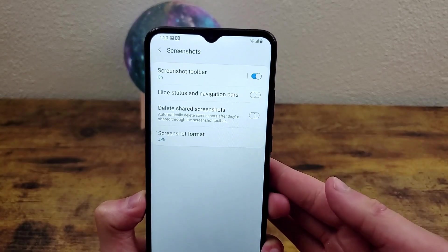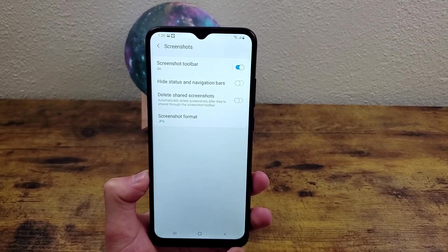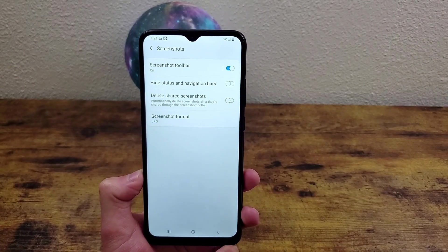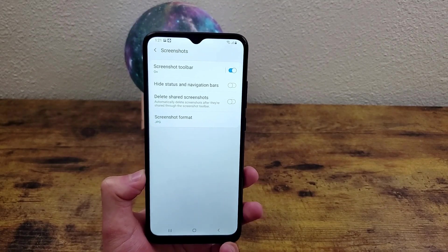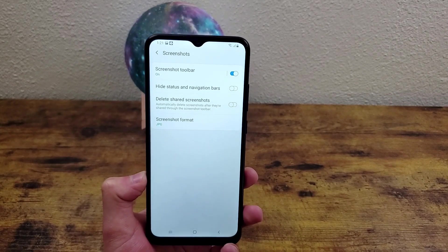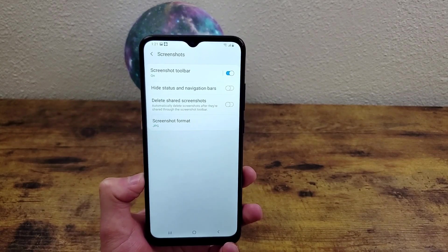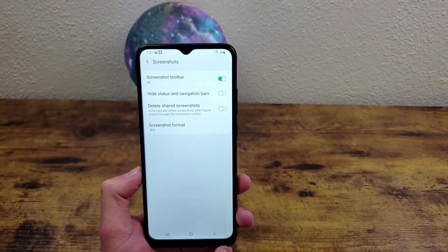Another thing you can do in the screenshot menu is set it to delete a shared screenshot. What this is going to do is as soon as you press that share button and share it whatever way you want to share it, it's going to automatically delete from your phone. This is going to help you avoid a lot of clutter because if you have your gallery full of screenshots, it just gets annoying. So it's nice to be able to avoid that.